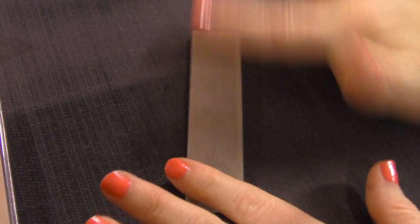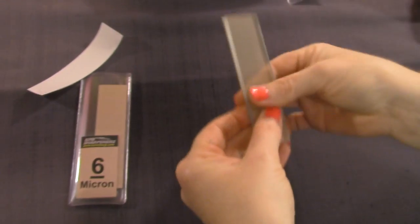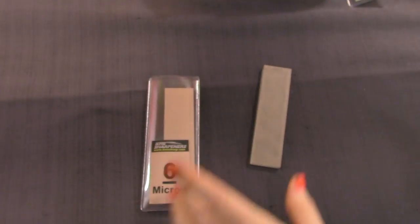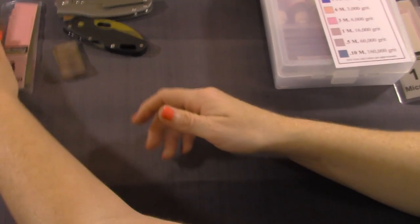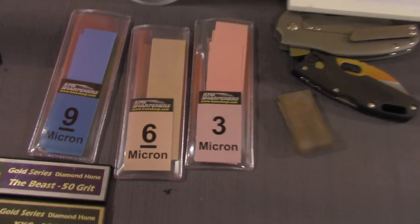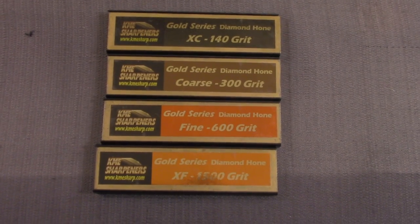There we go — there's our first three lapping films. We'll get the other ones off camera. That's the public service announcement on the lapping films: add heat. Okay, now let's talk a little bit about edge types.